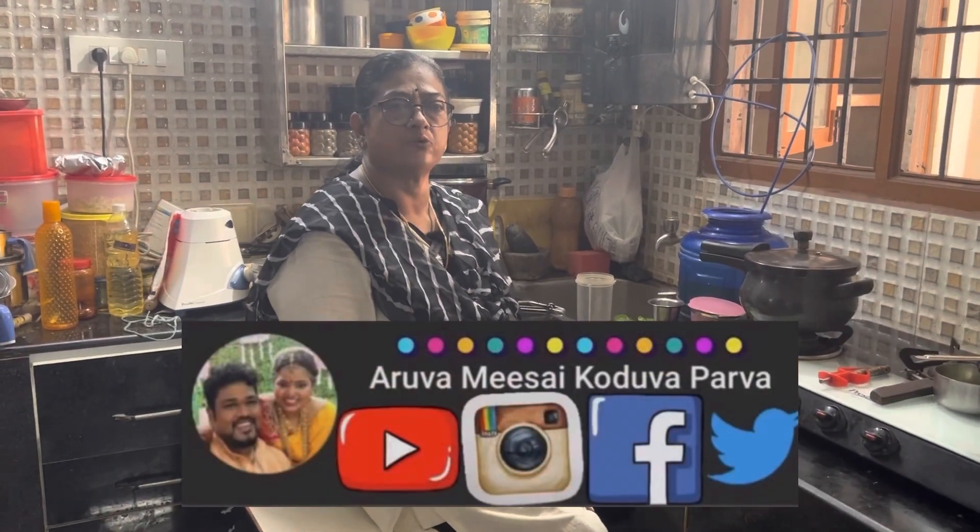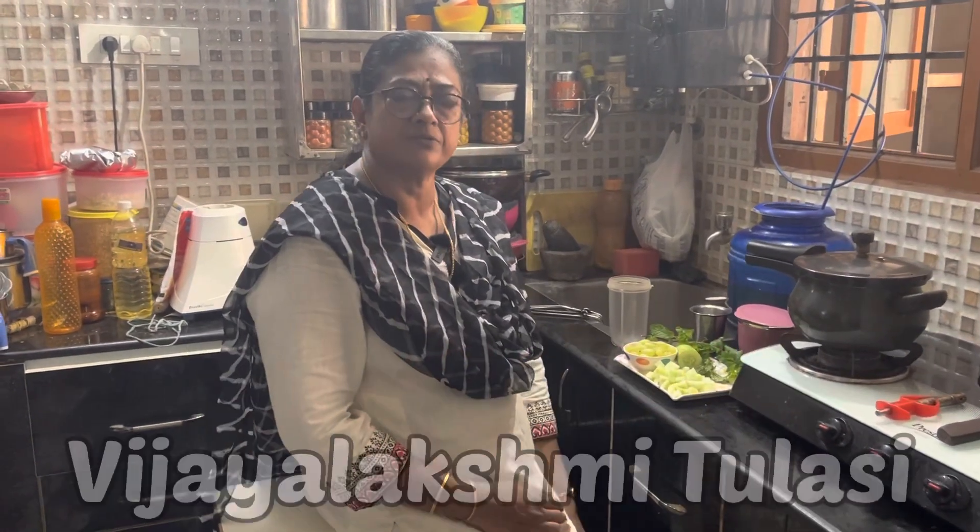Hello viewers, welcome to Aruvamisa Kodvaparva. Today I am talking about Vijay Lakshmi Tulasi.